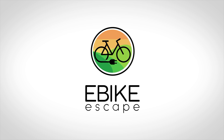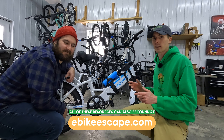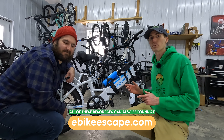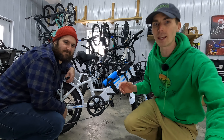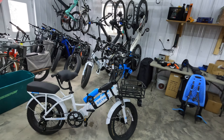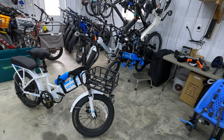Before we get into talking about all of these awesome accessories, if you are looking to purchase an electric model, we'd really appreciate it if you use our link in the description before you make your purchase. It's a free and easy way to help support the channel and makes videos like this one possible. There will also be a link to a blog post with a list of all the accessories we're going to talk about today.